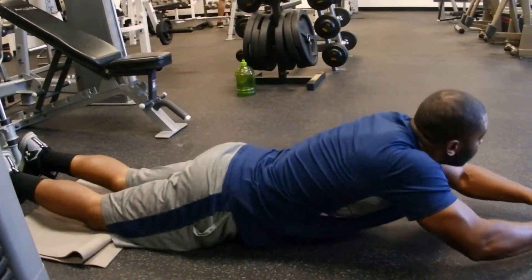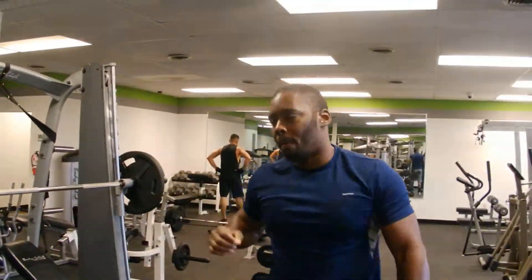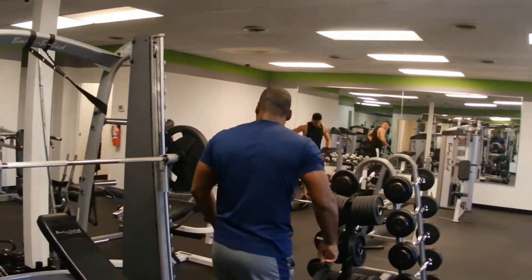30 seconds straight. Now, since my 30 seconds is up, zero break — I'm going to immediately go straight back to the incline bench.